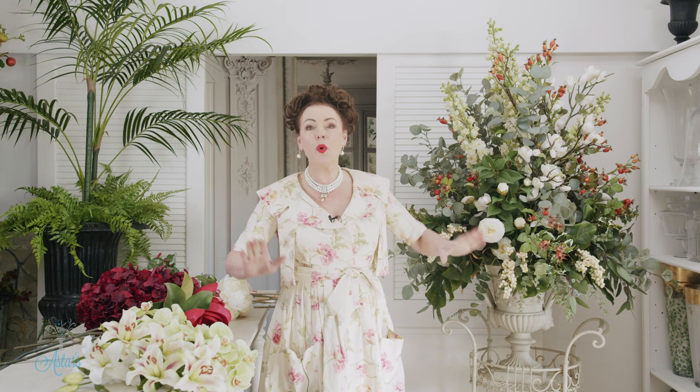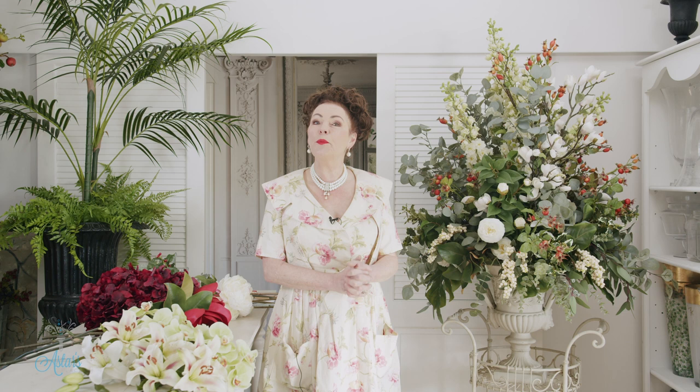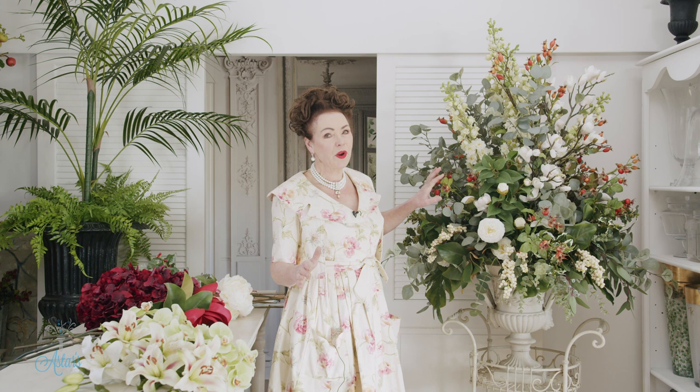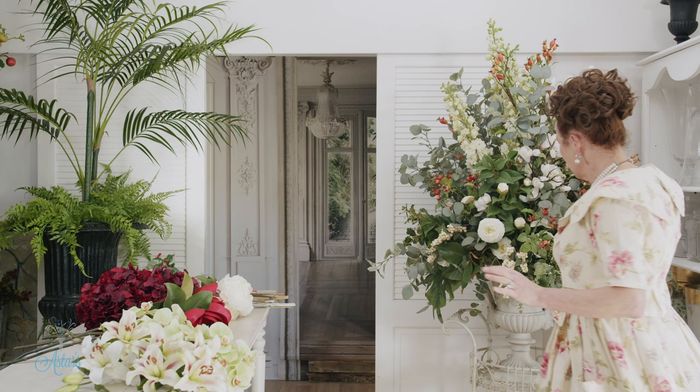Hi everyone and welcome to my place. I'm really sad to say our series of doing large arrangements for churches and big venues has reached the end. I could probably have gone on for the next 10 years with this design, swapping it out, but I want to move on to something else. We're going to finish this off, and I thought it would be great for Christmas — a design that could actually go through into the new year. I think Marie Antoinette would be very proud of me, because did you know that Marie Antoinette was one of the original florists? A florist was a trainee botanist or horticulturalist. I hope she's looking down and loving this.